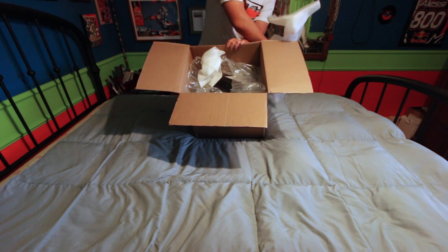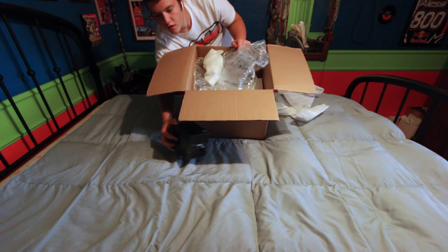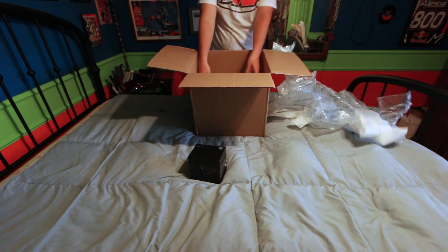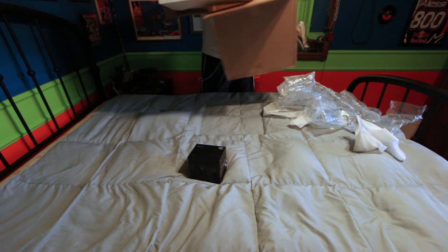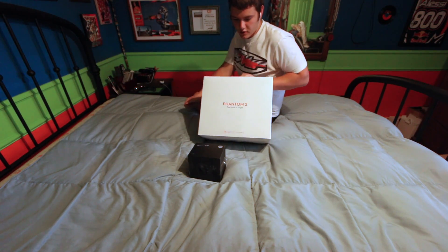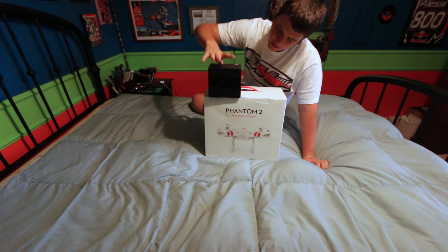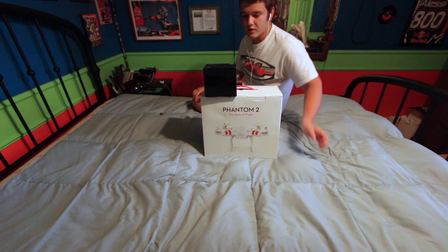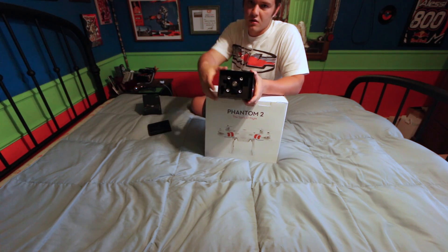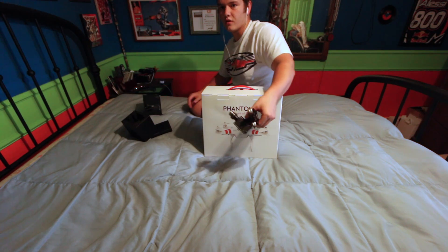Some nice packaging going on here. Here is the gimbal right here in bubble wrap. Let's get this out of here. So this is supposedly a new unit - I'm not sure I'm convinced that's true. Actually, I know that's not true because this isn't sealed. Here's the gimbal - fits in there kind of weirdly.